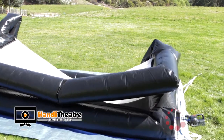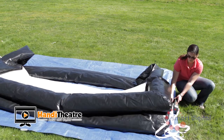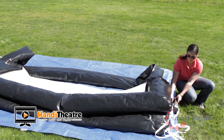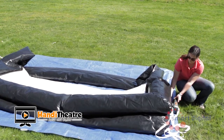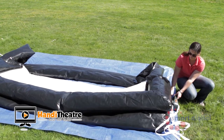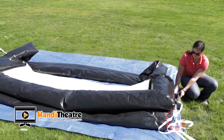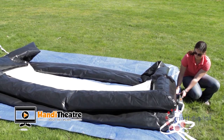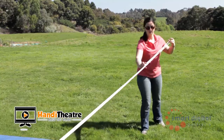When you're ready to deflate your screen, unclip the tethers from the stakes. Now undo both sections of one valve, allowing the air to escape. To speed up deflation, use the blower in reverse — hold the blower against the valve and turn on to suck out the air. As the screen starts to deflate, push the centre of each side of the screen from the front so that the screen falls onto itself, folding the front of the screen surface inside, back into the inflation-ready position.